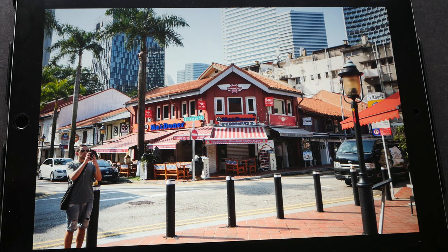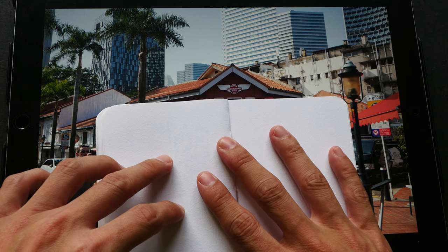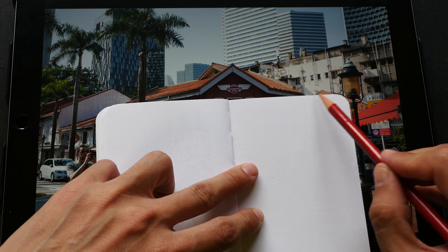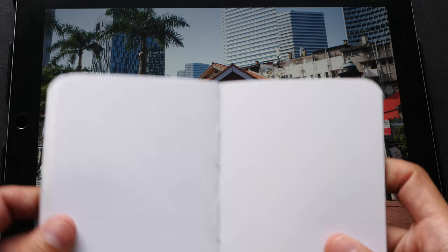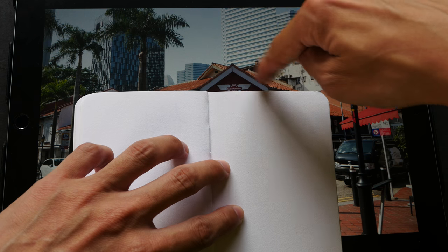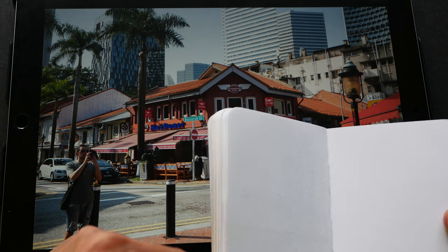The second technique is a variation of the first. Sometimes I hold my sketchbook up in front of me and use the horizontal line along its edge to align against the lines I want to measure. One advantage is that the sketchbook blocks out most of the scene, so you won't be distracted by other elements — you can just focus on the lines you want to measure. So sometimes you may see me holding my sketchbook with arms stretched out to measure angles.